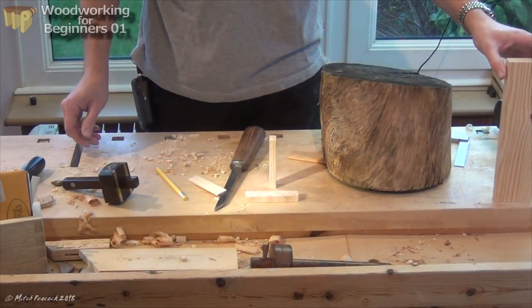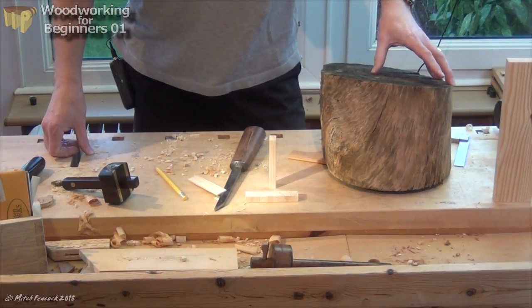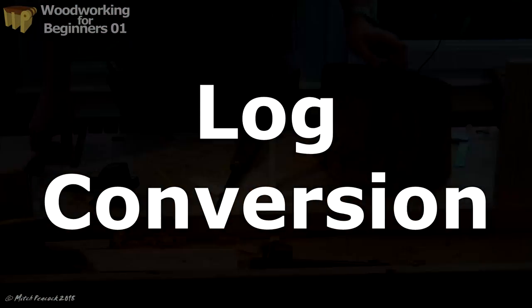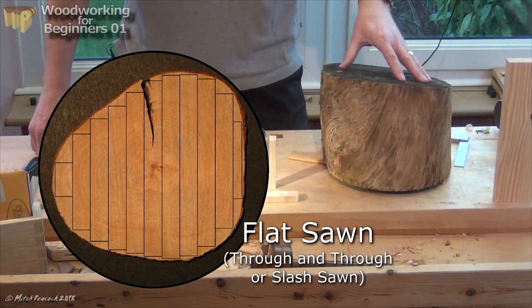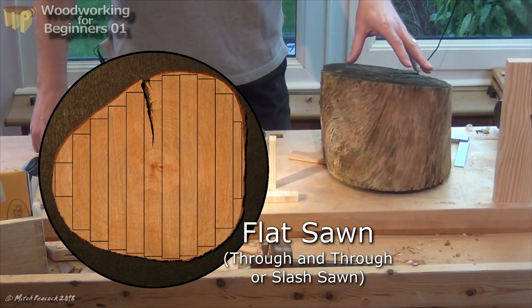Now there are three main ways of cutting boards from a trunk. One is radially, one is plain sawing, and one is flat sawing. Flat sawing — cutting straight down boards through the whole width of the trunk — will give you the most board feet out of your trunk.